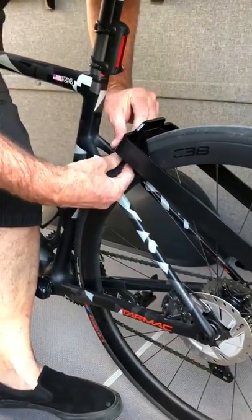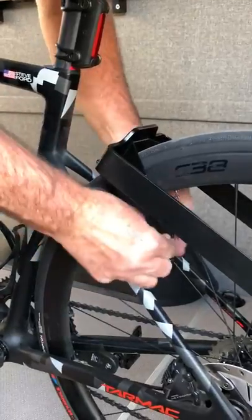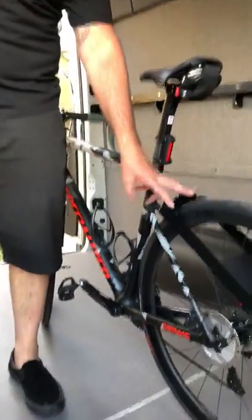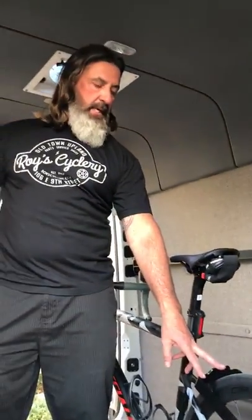Then slide the security strap — just a velcro strap — in and out of the tire, and you're done. You're ready to pack and go riding. I hope you guys take a look at this product.